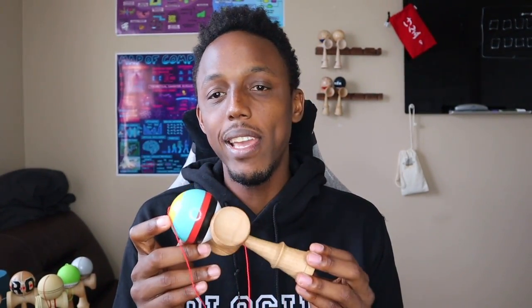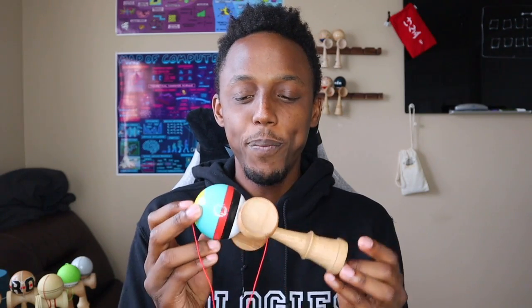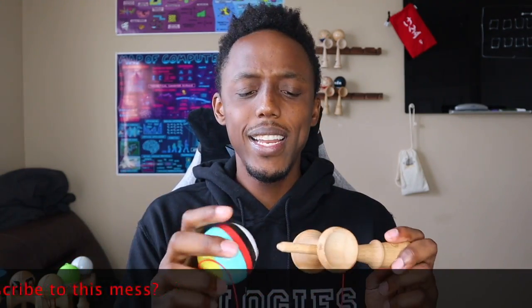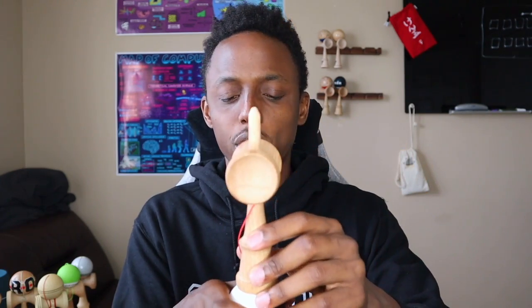Talking about durability — how long a given paint lasts as you play with it — because paints do break down. You can see this one is a little worn out. Some paints break in to become more sticky, some break in to be more slick. This particular paint held up pretty well; I'd give it a four on durability. For feel — the way it feels in your hand — it's very sticky and easy to hold. Some paints get slick as you sweat during a session.